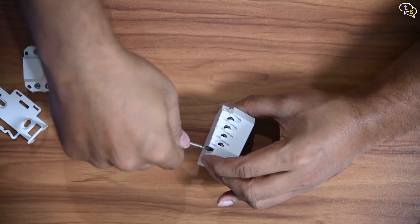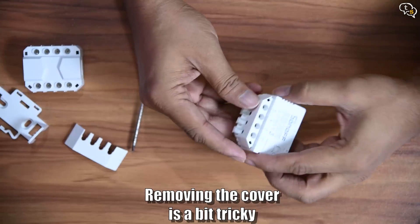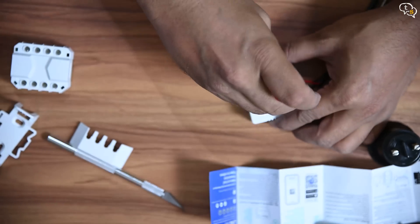That out of the way, there are two wires coming out here. The black is neutral and red is line or power. There's a cover you need to remove before you can access the screws — it's a bit tricky to open, but I did manage to get it off. Neutral goes here and line here.